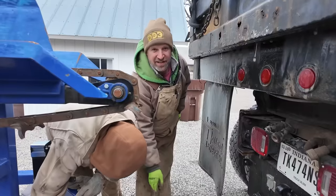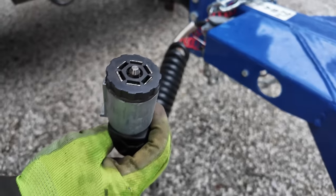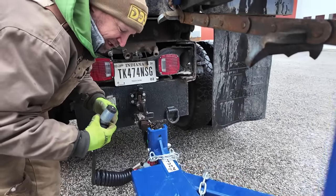Look at this handy-dandy little light plug holder right here. Keeps your plug nice and dry when you're not using it. Except it's the wrong one for this.